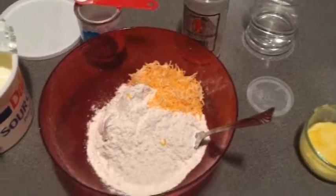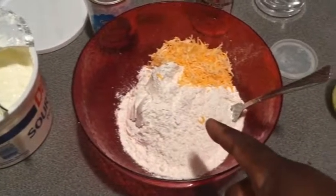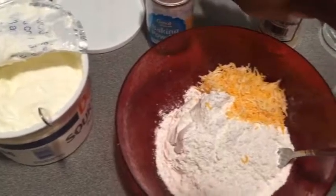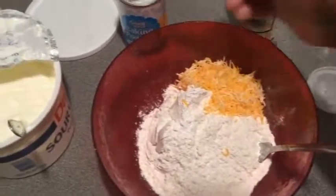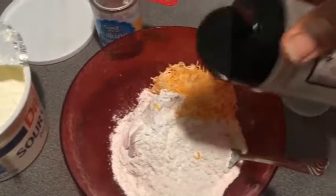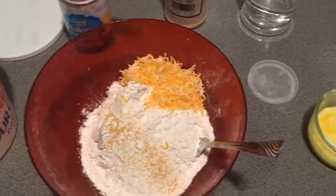Set that to the side. We're going to make our garlic buttermilk biscuits. Here I got two cups of self-rising flour. I'm going in with a quarter teaspoon of baking powder, a pinch of salt, and a half cup of cheese.